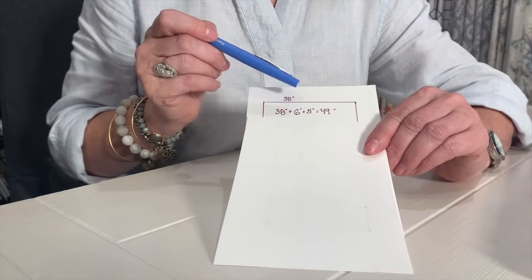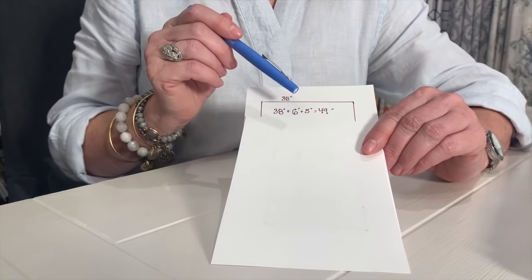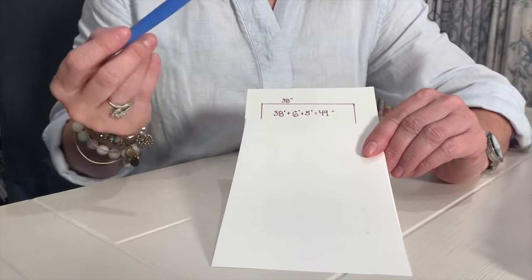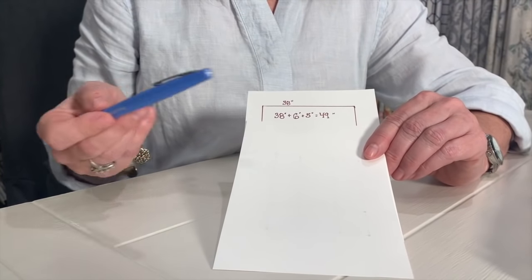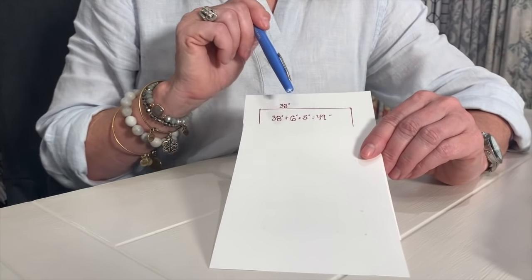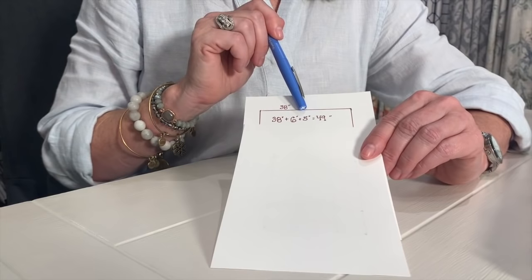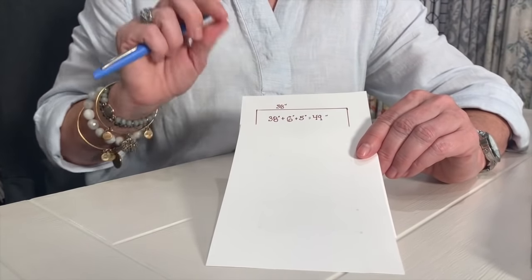Next we want to add the width of the board, because we're going to take that curtain and wrap it around the side of the board — remember, so it looks pretty on the sides. A one-by-three board actually measures about two and a half inches, so with two sides that gives us five inches. So: 38 plus 6 for the hems, plus 5 for the width of the board equals 49. I want to cut 49 inches across.